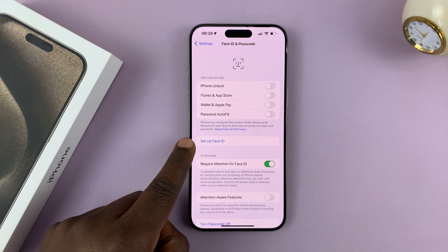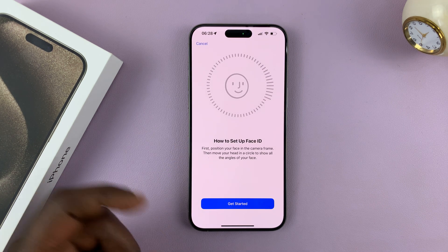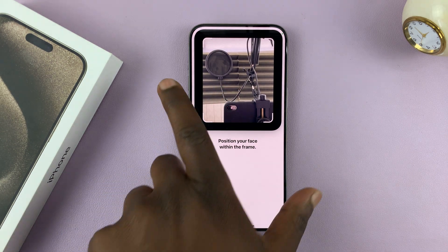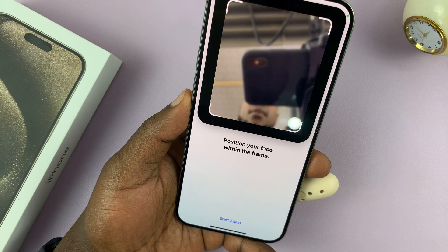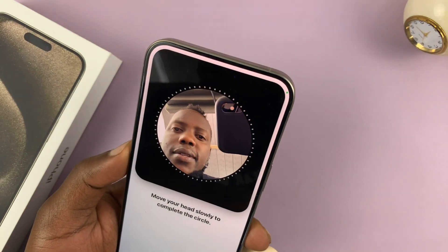You should see 'Set Up Face ID.' Tap on that, and it's going to tell you about setting up Face ID. Tap on 'Get Started,' and that's going to launch your front-facing camera, and you're going to use that as a guide to basically register your face.